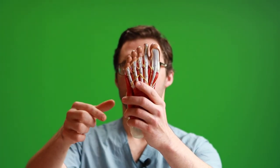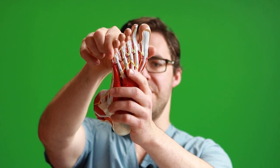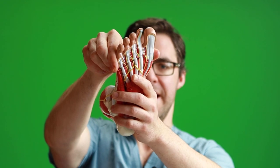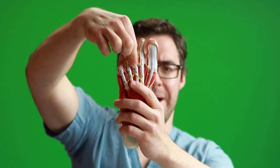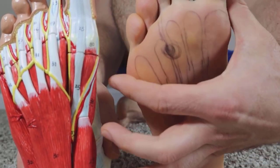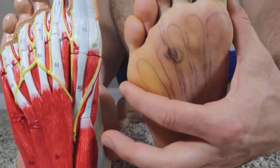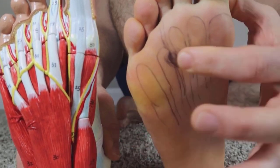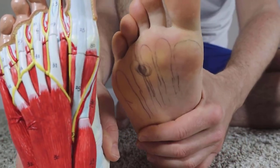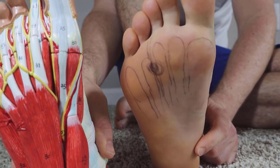Here are tests you can do. If you grab the front of your foot and squeeze it together from side to side, and at the same time grab in between and try to move up and down between your third metatarsal phalangeal joints, and you feel a clicking or a pop, or it gets really sore — that's called a Mulder's click test.